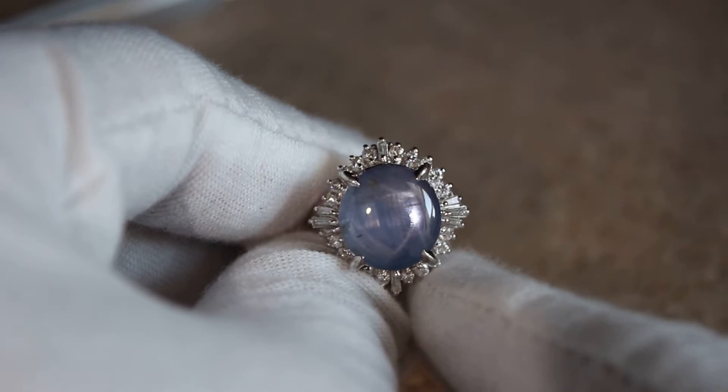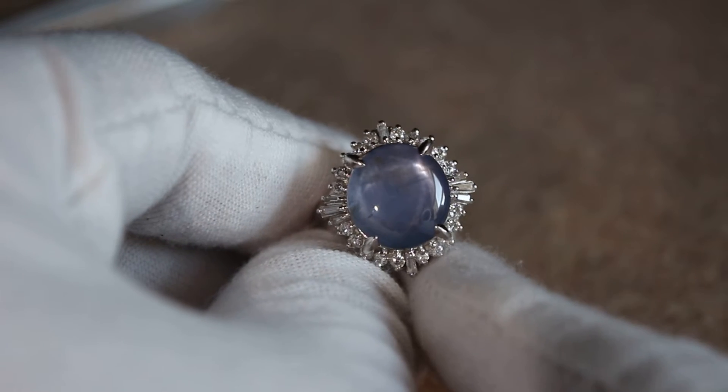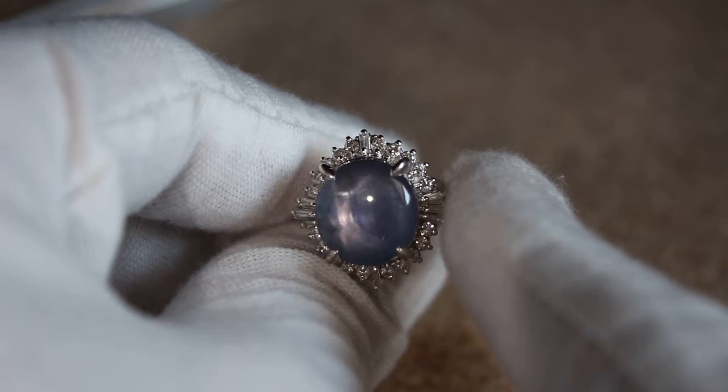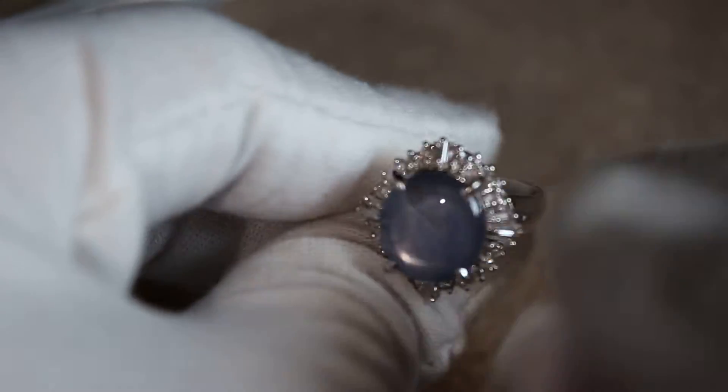It has a very nice array of VS diamonds all the way around. You have some rounds and baguettes. There is a total of 0.57 carats, and the total carat weight of the star sapphire and the diamonds is on the inside of the band.